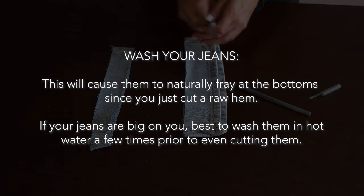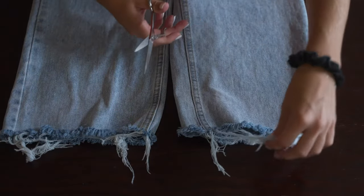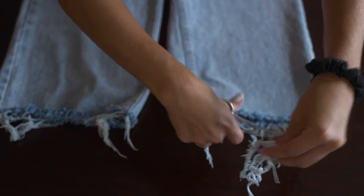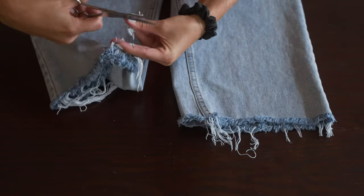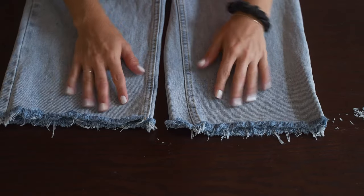All you're going to have to do to get a frayed look is just throw your jeans in the wash. I washed mine with hot water because I felt like they were a little baggy, which did shrink them a little more. This is how they came out straight out of the wash — you can see we have that frayed edge there. Some of the pieces were a little scraggly, a little too long, so I went and cut them a little shorter to make it all even across the bottoms.